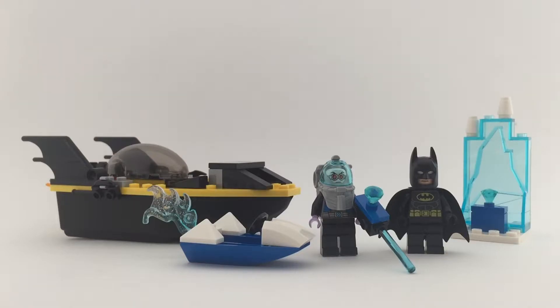Hi and welcome to McBriggs Reviews. Today we're gonna do a Lego Junior set. It's Batman vs. Mr. Freeze, set number 10737.